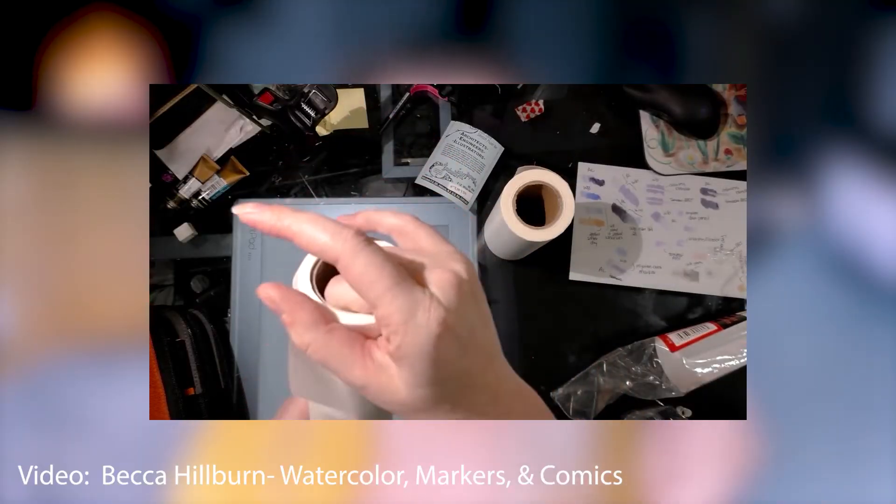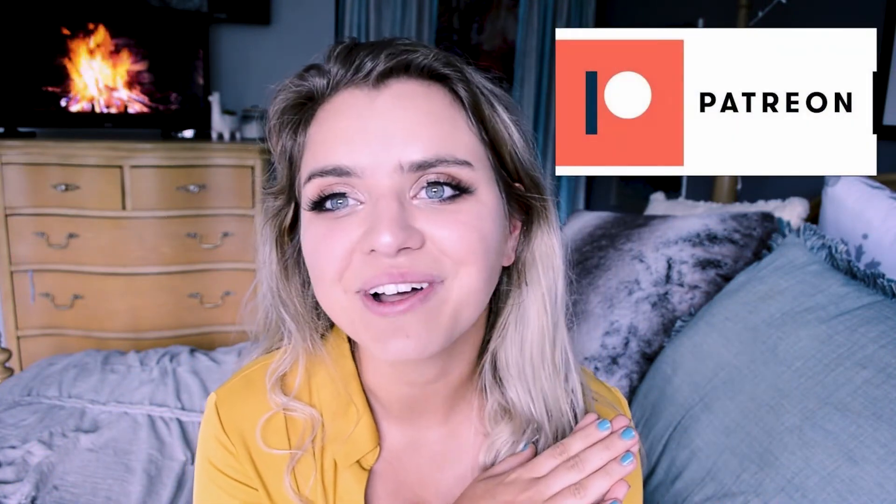Pull out your pens, your pencils, grab that fresh roll of tracing paper, and sketch anything and everything. Let me know how it goes in the comments below. That's it for today's video — I hope you learned something new. If you did, leave me a like, comment, consider supporting my Patreon, and I hope to see you in the next video. Love you guys!